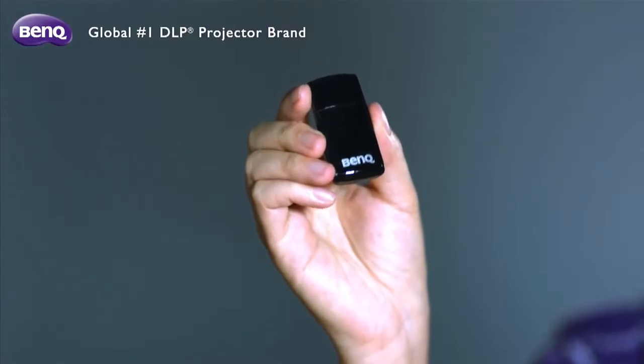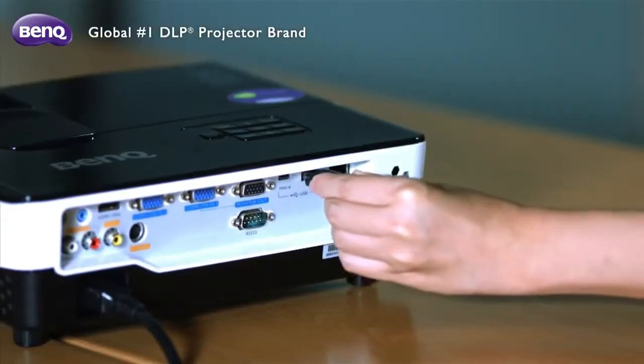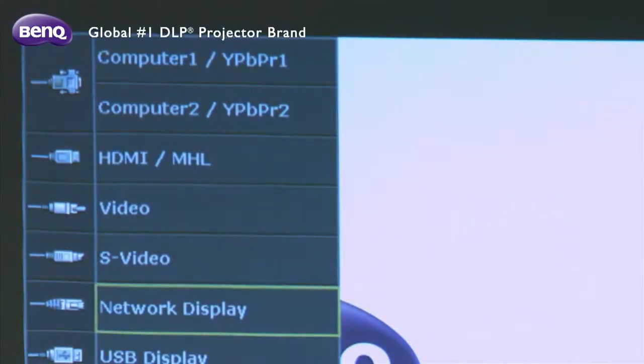For the projector setup: first, connect the wireless dongle to the projector. Next, press Source to choose your network source. You will want to make sure that you select network display as the source.